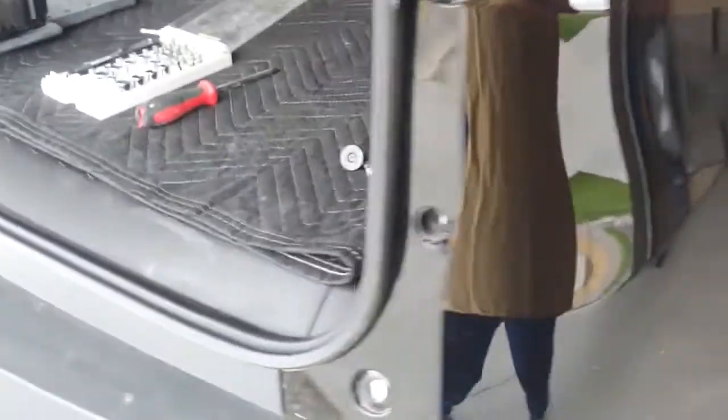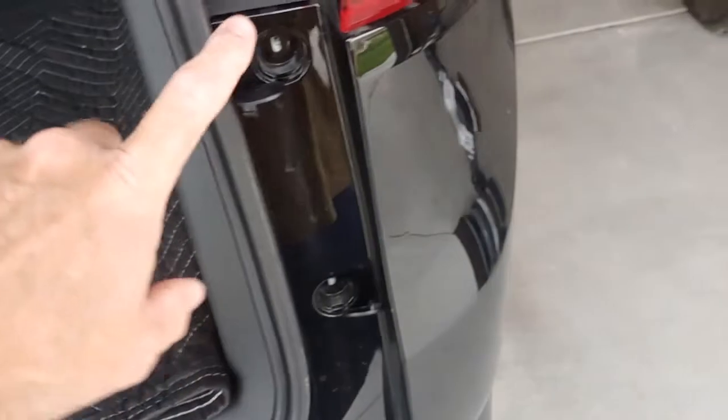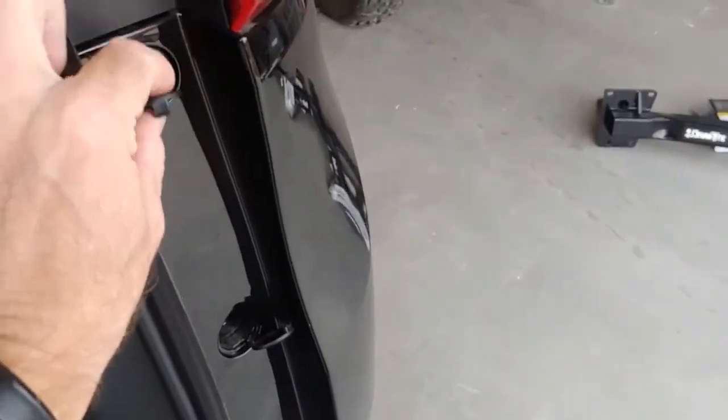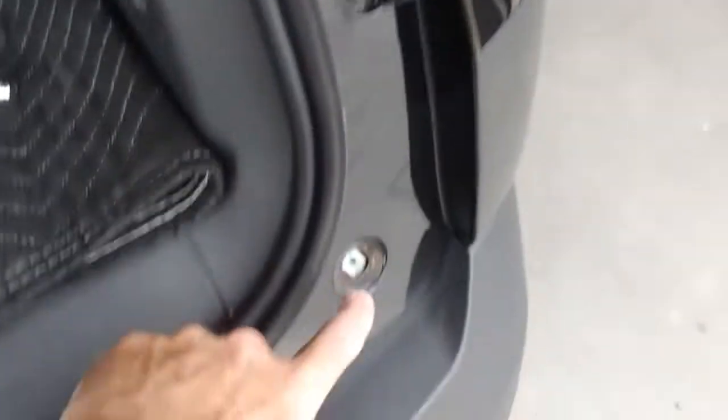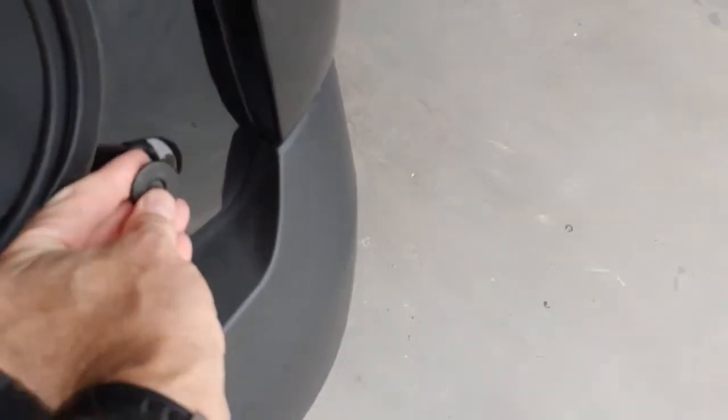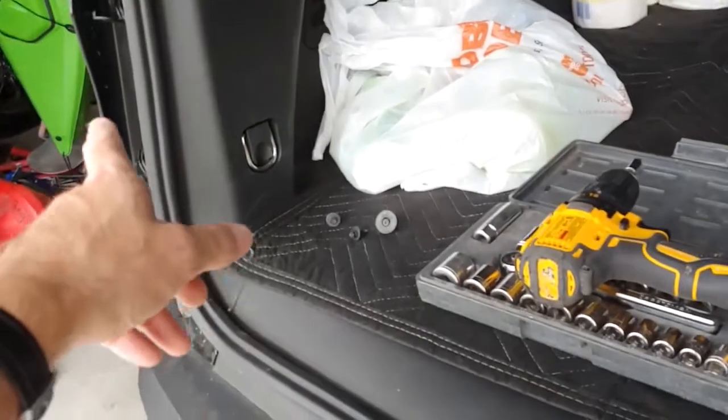The first thing you need to do is pop these little clips with your screwdriver, and remove these bolts — two of those — and then a Torx for that one. Do the same on that side.